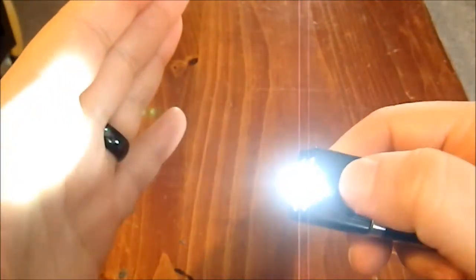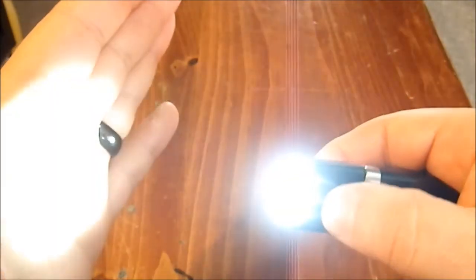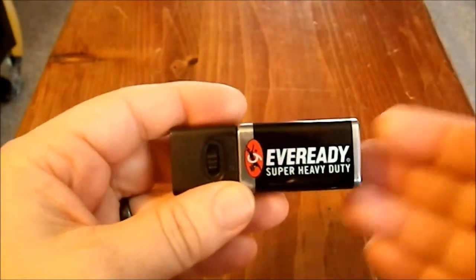As far as the light output, you have two bulbs. The two middle bulbs come on first, and then you go to a full six bulbs. You can see the difference between the two and the six bulbs.